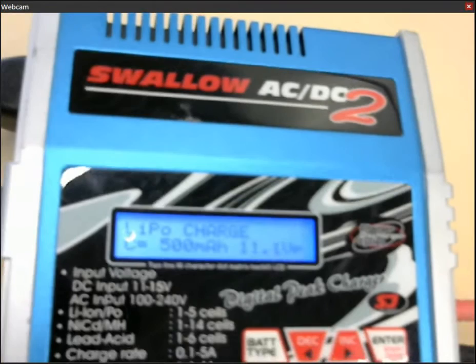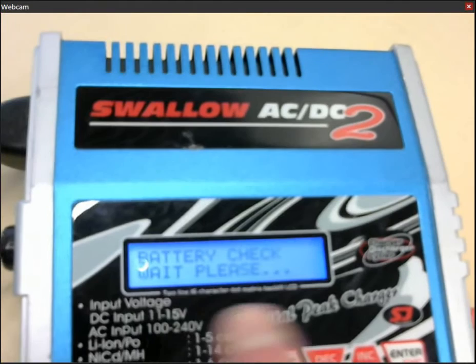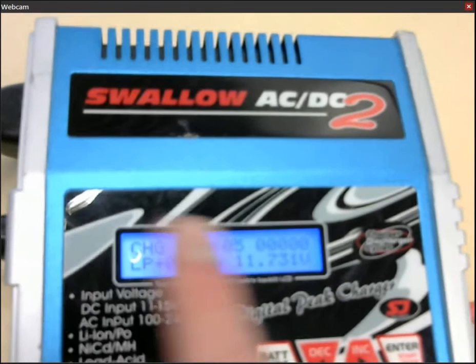So now the charger is set. And what you then want to do is just press and hold. Then it says battery check. And if everything is okay, it will start to charge your battery.